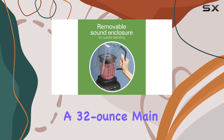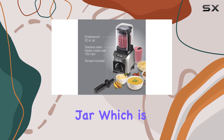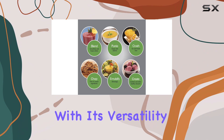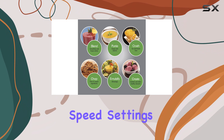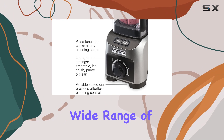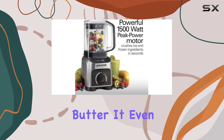This blender features a 32-ounce main jar, which is somewhat small for a full-size blender, but it compensates with its versatility. It boasts 10-speed settings and four preset blending programs, allowing you to handle a wide range of recipes from silky smoothies to smooth almond butter.